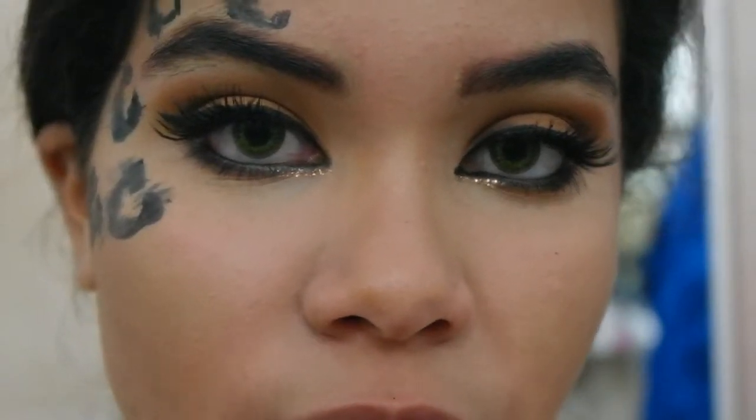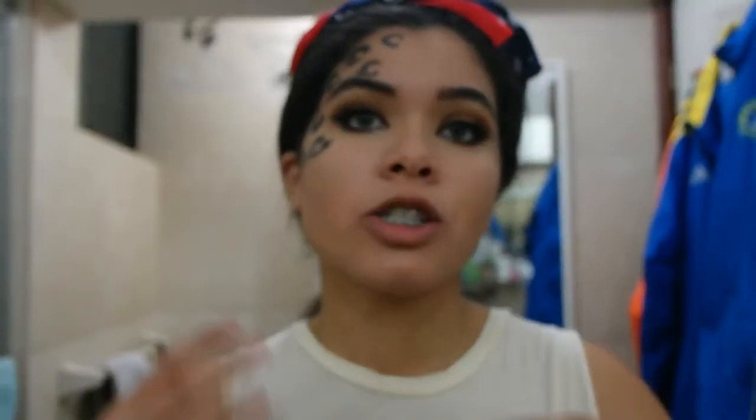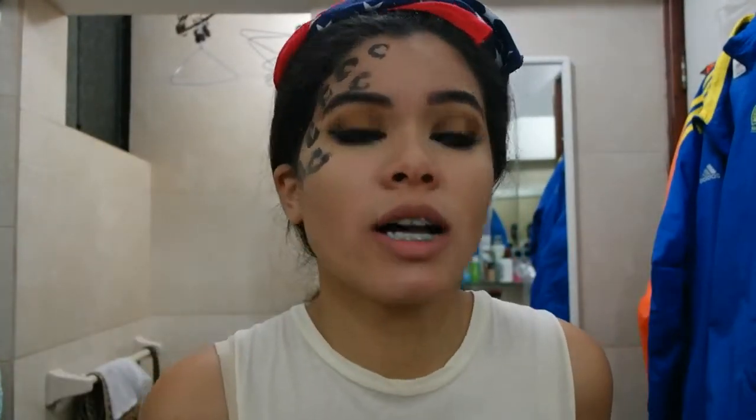This is the final eye look — winking so that you can see it. I already started drawing some cheetah prints on my face because I didn't want this video to take forever, since it's already taken really long enough.